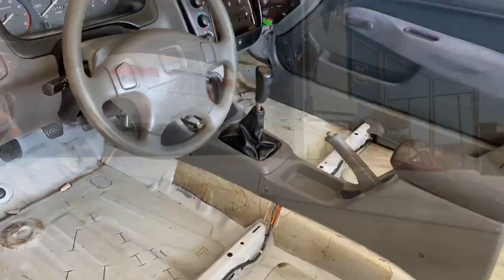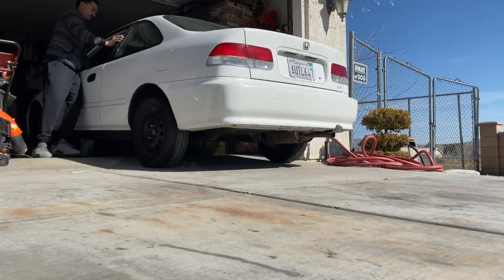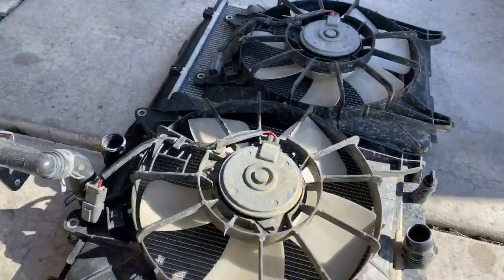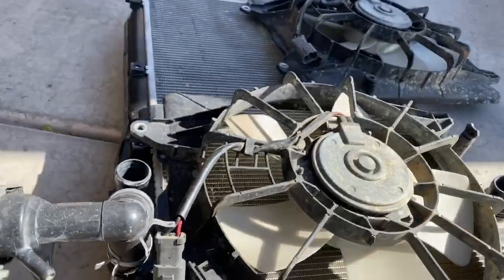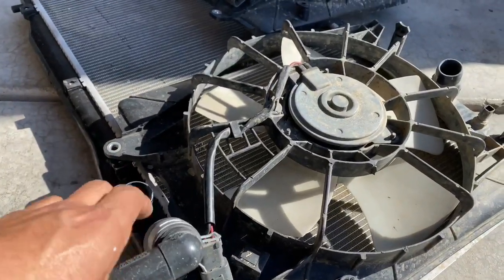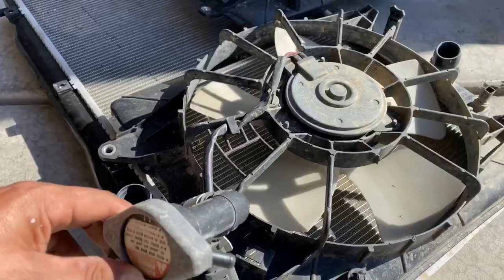All right, here we go boys — got us a 2009 Civic Si radiator, and the radiator was complete with both fans, the cap, and the filler neck. One of the reasons why I like to use this particular radiator is because of the filler neck — it makes it real easy to burp the engine once you drop it in and get no air pockets.